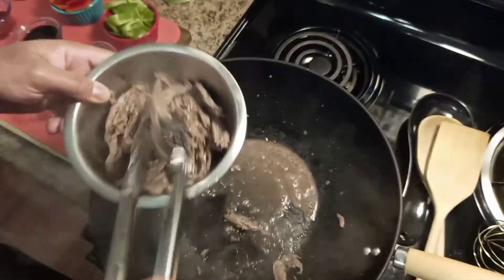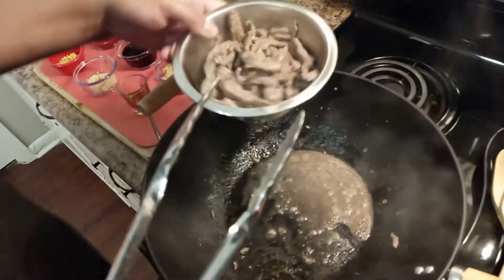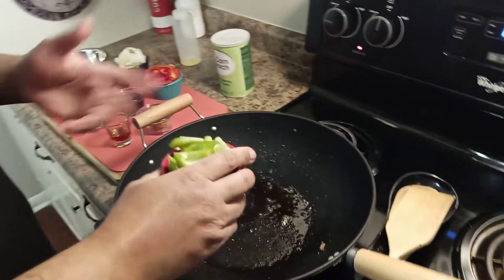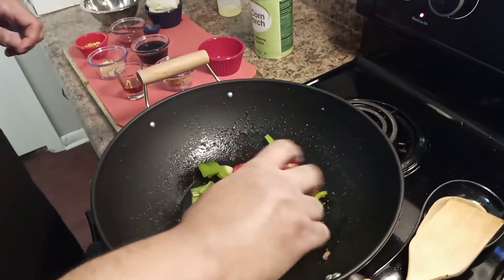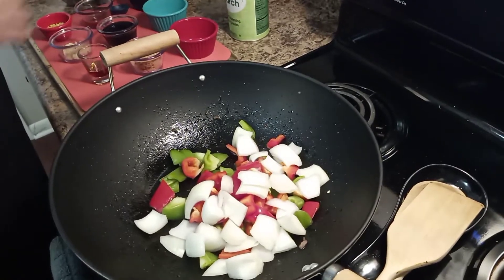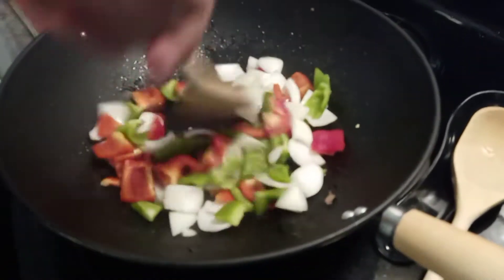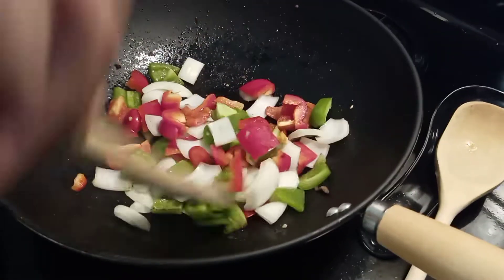The next thing we're going to do is make our sauce — stir-fried pepper steak sauce. We're going to saute the vegetables for about two minutes. Put in half a cup of green bell pepper, half a cup of red bell pepper, and half a cup of onion — brown onion or yellow onion, doesn't matter. You might cut your heat up a little bit for those two minutes, then cut it back down after you finish.